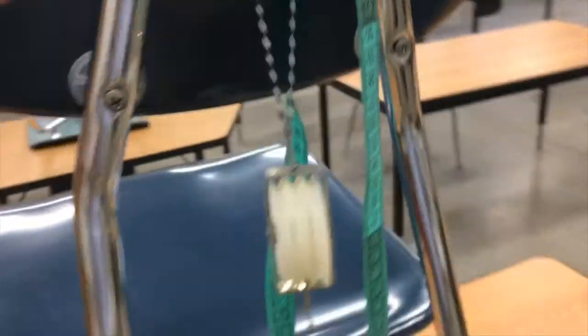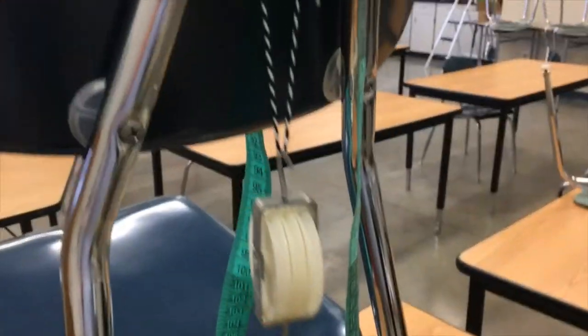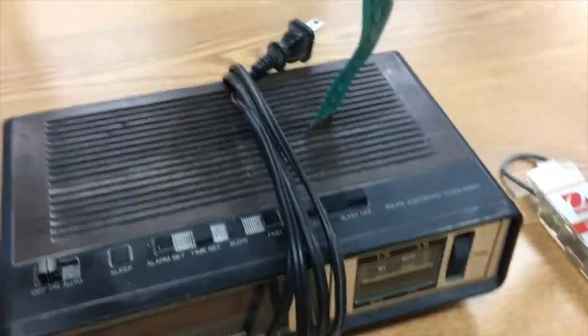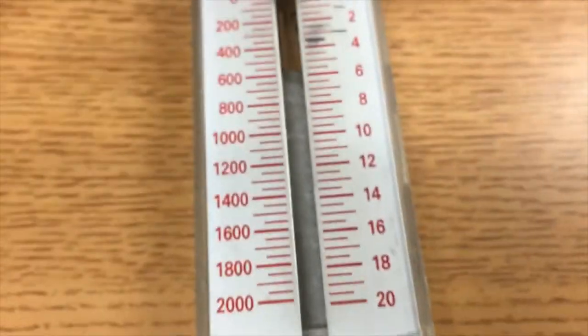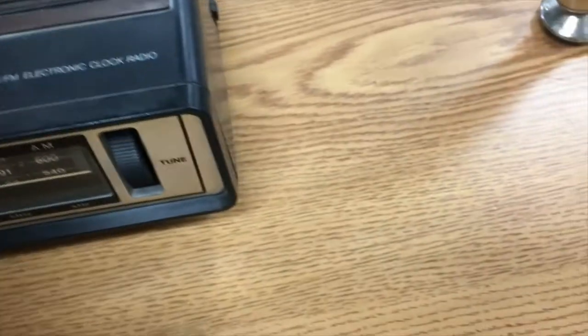The other thing that's going to be tough is you need something to attach your pulley to — I'm just going off the back of this chair. Then I needed something I could lift, so I found an old alarm clock. I wanted it to have some weight because the spring scale we're going to use has a maximum of 20 newtons.